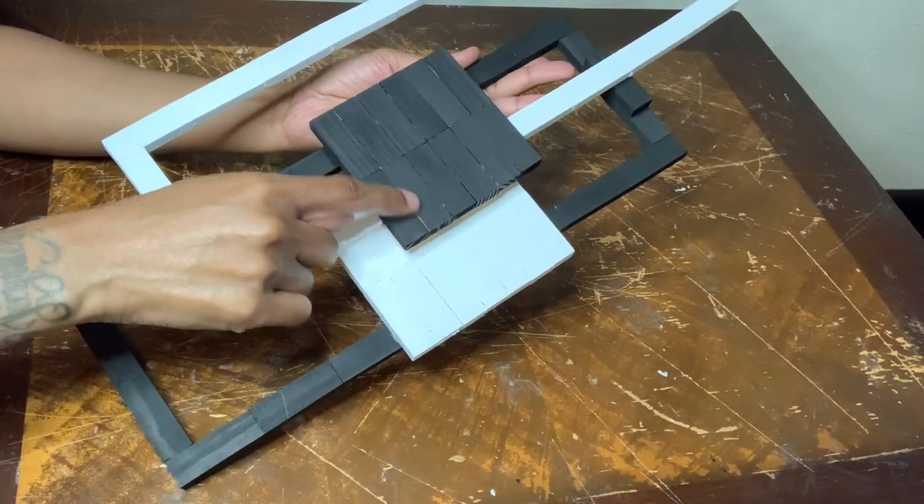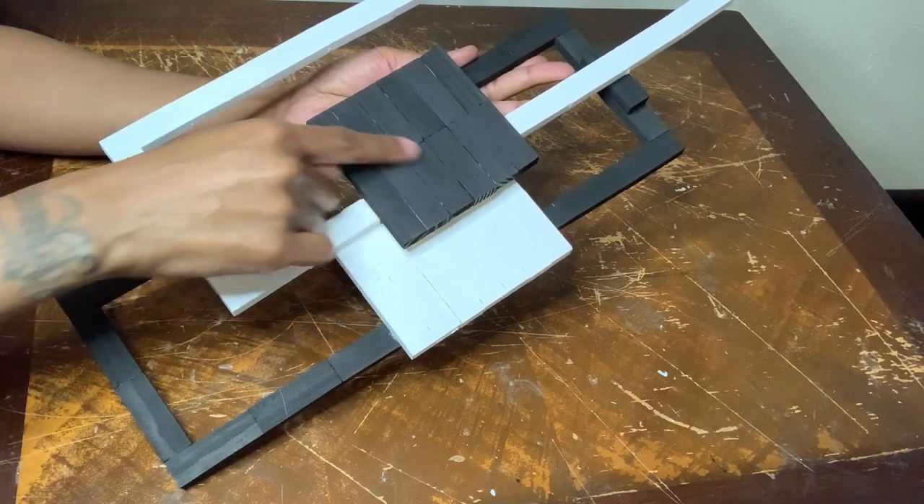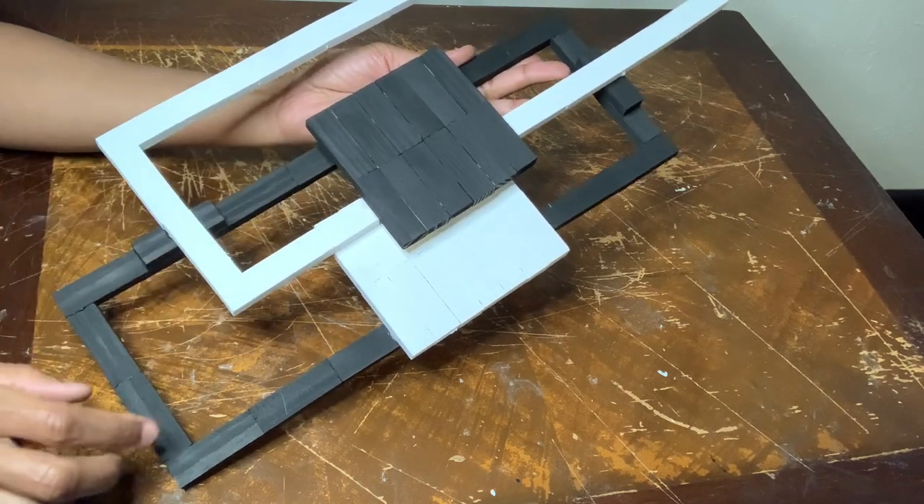I can still see the brown coloring through the cracks on my wood blocks, but I'm going to give it another coat of acrylic paint off camera.